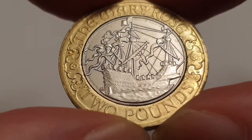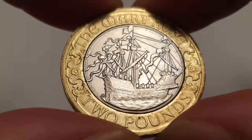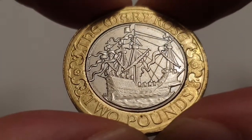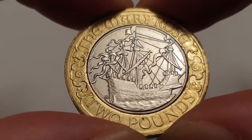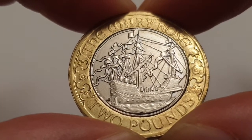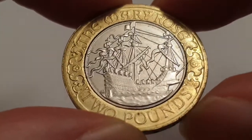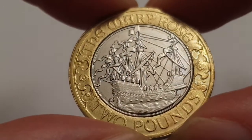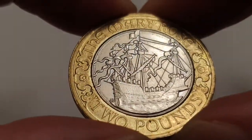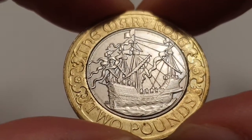The edge inscription states 'Your Noblest Ship.' The weight of the coin is 12 grams, the diameter is 28.4 millimeters, and the composition is a nickel-brass outer ring with a cupro-nickel center. It's minted in Llantrisant, Wales, United Kingdom, and the mintage figure for this coin is one million and forty thousand coins produced.